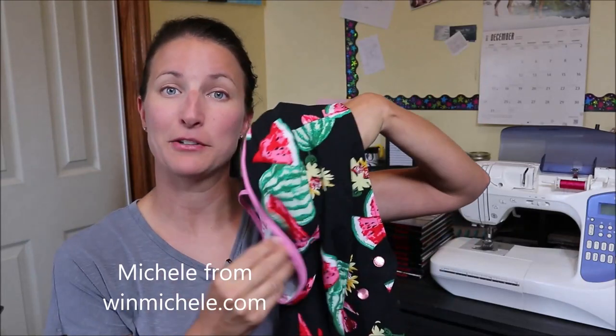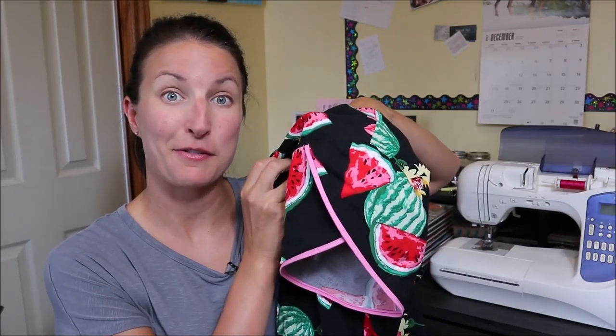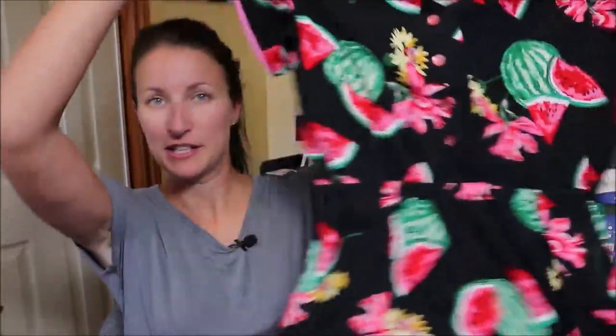For the second one, I used a hack that my friend Michelle did on a Love Notions top — petal sleeves, which some people call tulip sleeves. I used Michelle's tutorial from the Love Notions site, and all the links and information will be down below. This is the watermelon print version. I used four buttons again, but this time instead of a drawstring waist I did an elastic waist, because I find elastic waists way more comfortable. So that's actually two hacks in this one: the petal sleeve and the elastic waist.